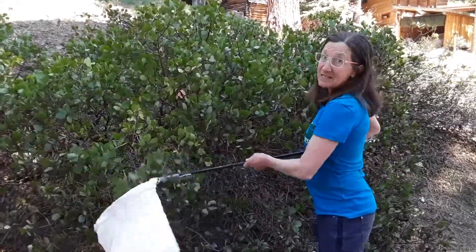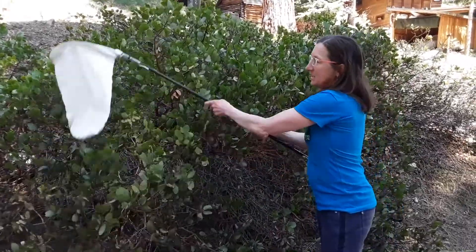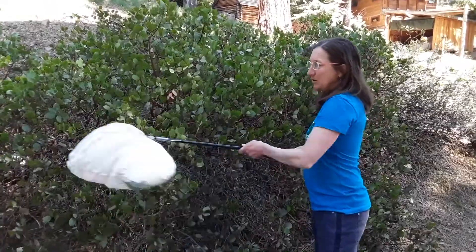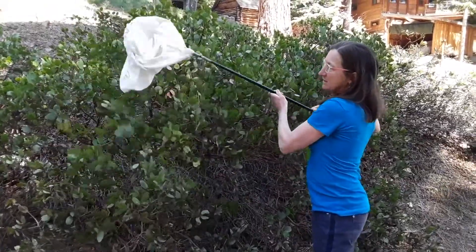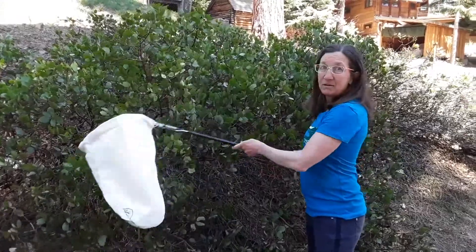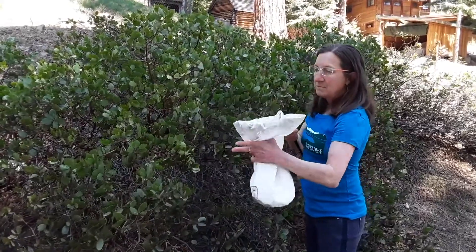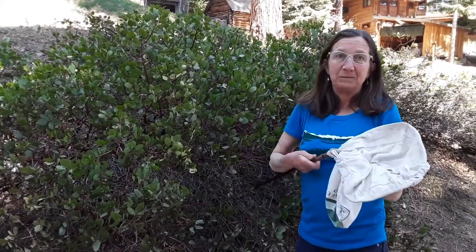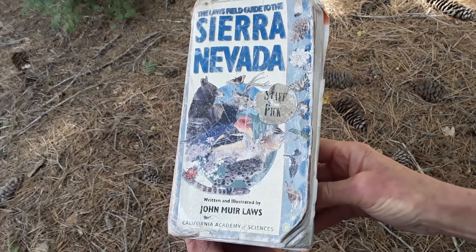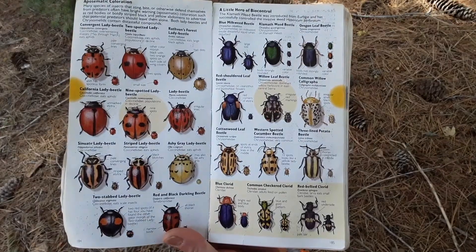Remember, insects have six legs. If you find something with eight legs, you're looking at a spider. Invertebrates have many legs or no legs at all, so keep looking for something that has six legs. Insects are a really important part of our ecosystem — they're decomposers and they're pollinators. So when you find some, make sure you put them back where you found them. You might have a book at home with great colored pictures of insects to help you identify them.